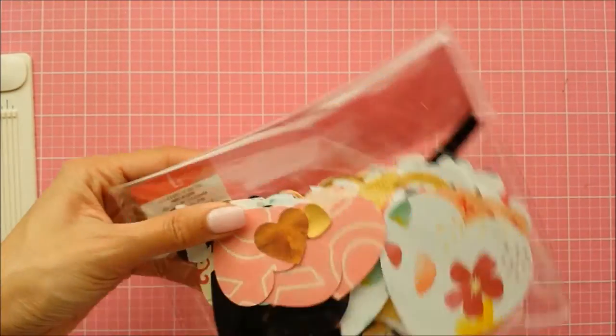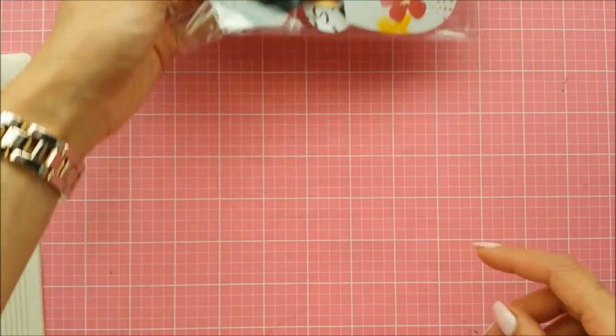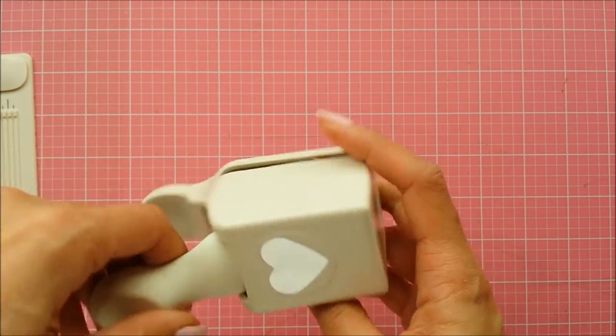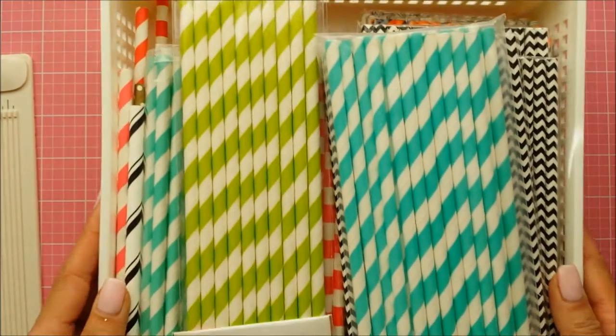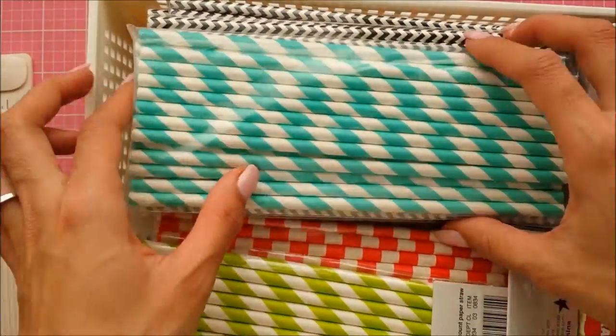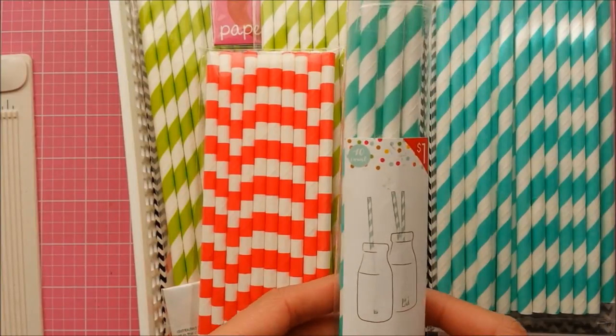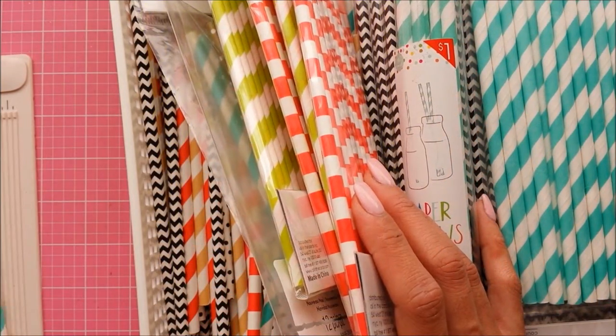You're going to need some die cuts if you want to decorate them. I have heart die cuts I made with my Silhouette, and I also used a punch to punch out some hearts. You can use a bunch of die cuts — anything you'd like. The main thing you'll need are the straws. I pulled some from my stash. I think I'll go with the red and blue.